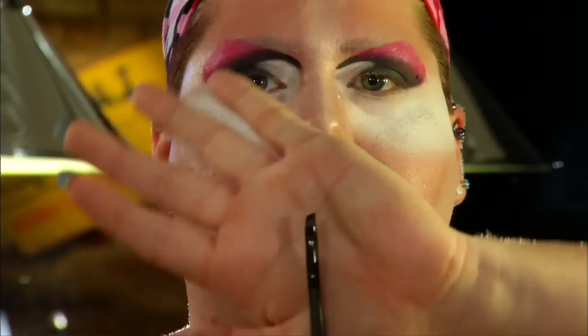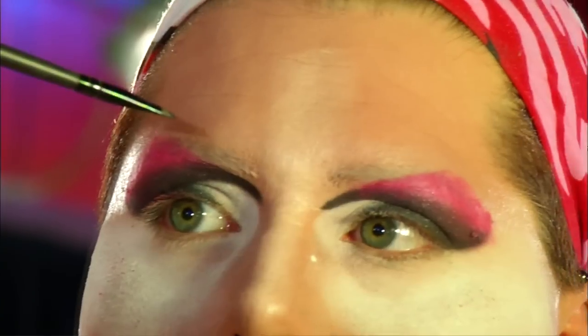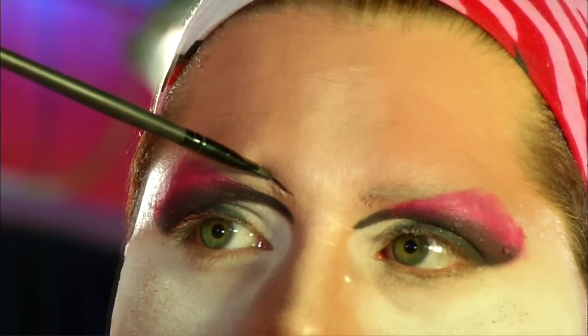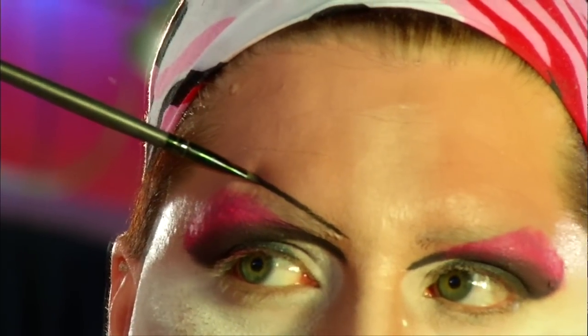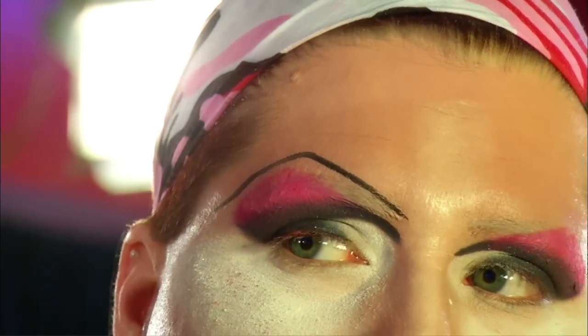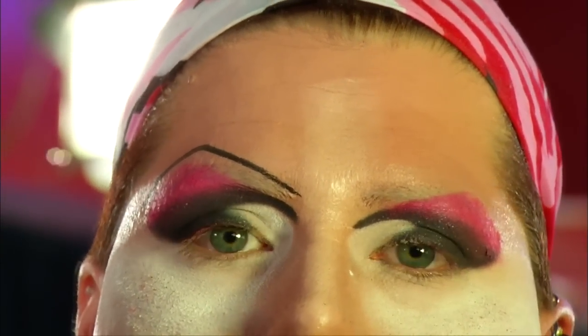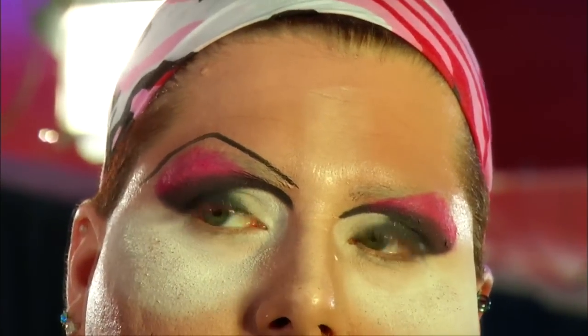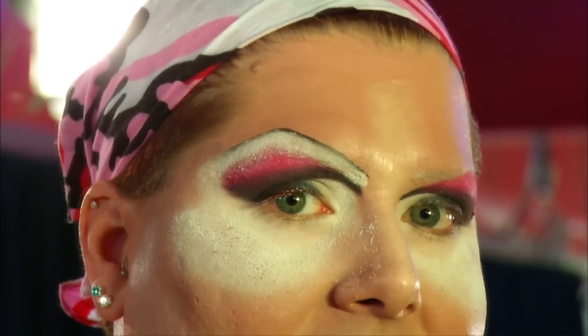I'm going to take the same black grease eye makeup to draw my eyebrows on, using a very small angled brush to draw my eyebrow on. It takes lots of practice so don't get frustrated. I'm going to angle the brush down and follow the contour of my makeup to draw my eyebrow. I go up, follow the angle of my eye makeup, follow the curve, bring it down and angle it back. The one thing to remember: don't bring it up and bring it back down — you want to bring it up and out, because that's going to give you the lifted effect.